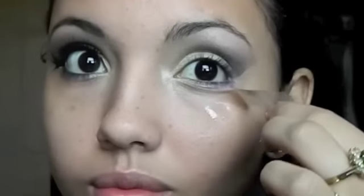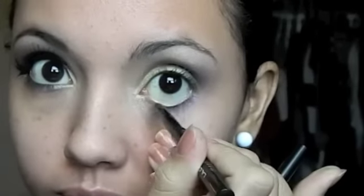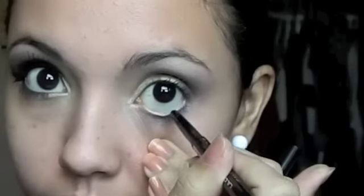Now remove the piece of tape and slightly blend out the eyeshadow line with your finger. Then take your favorite eyeliner and line your waterline, but do not line the inner corner of the eye.